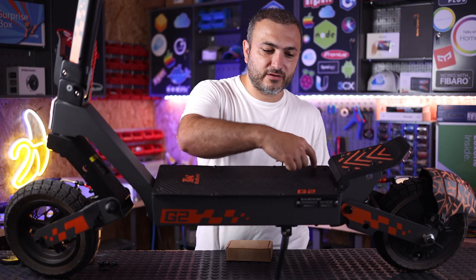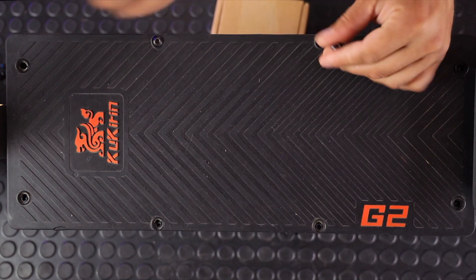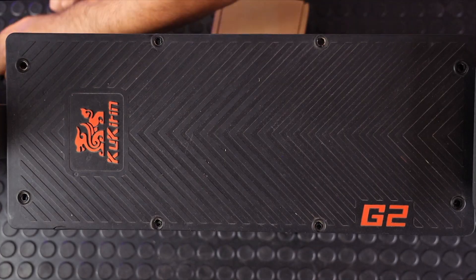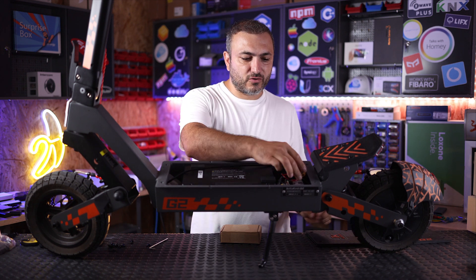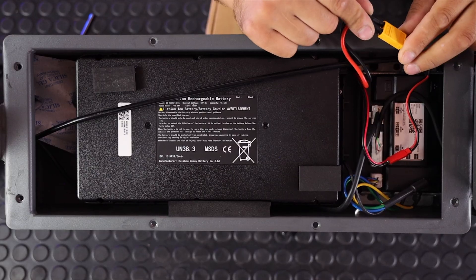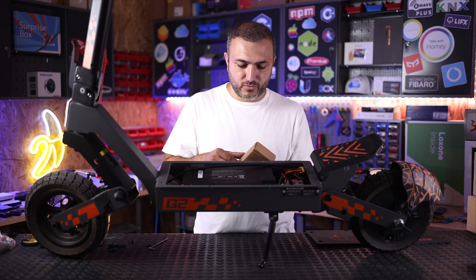You have eight screws here — I already removed them, so you're going to use this alarm key to remove them. I'll remove the last two. Once you do that, just remove the cover. Be very careful, and then look for this connector here — it's an XT60 connector.